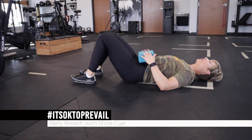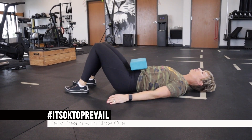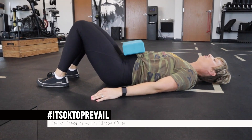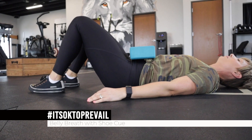Here I'm just using a yoga block or a shoe as a cue for my belly breath. So I'm breathing here into my belly. See how that yoga block rises with each inhale? With each exhale I am drawing that belly button as close to my spine as I possibly can.